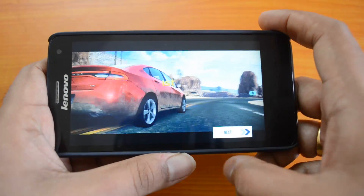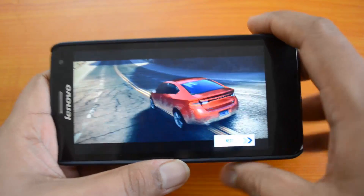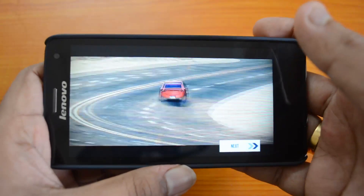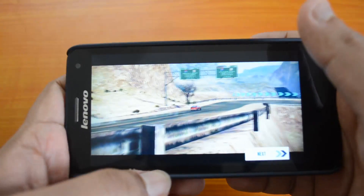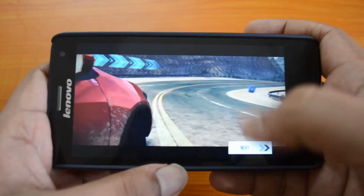We just completed one round of gaming. Overall, the gaming performance is pretty decent and there is no lag on the device. The graphic quality is pretty decent, although we would say that Moto G with the Snapdragon 400 has a slight edge in performance — but it's not bad either.